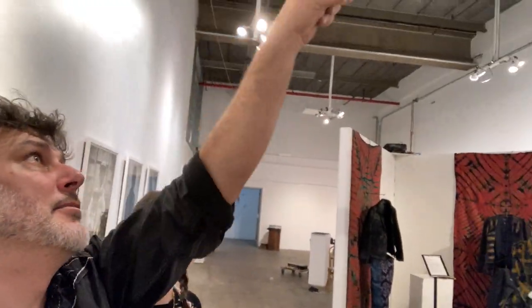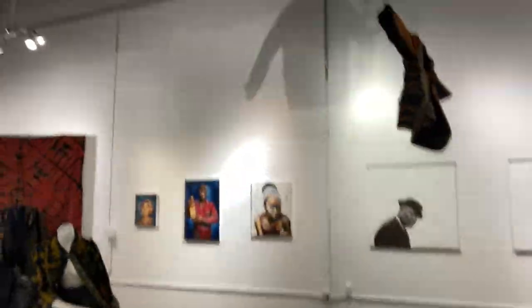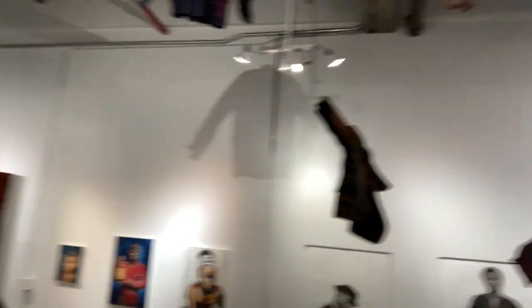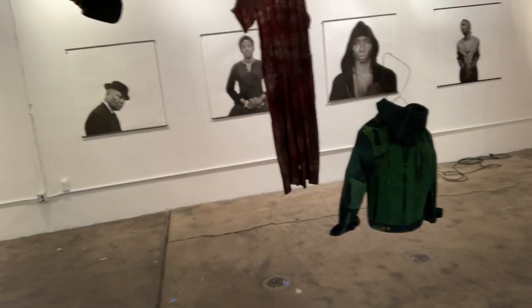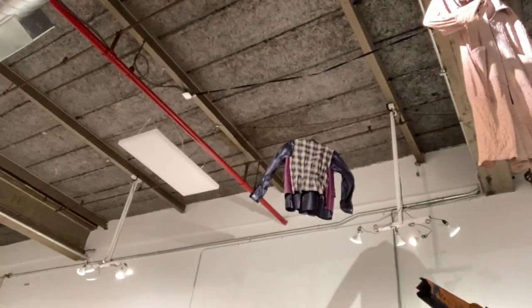The problem is, when we're lighting them from above, the shadow is going to show up on the wall, and on the lower garments, it's going to show up on the artwork. There's no way to light the garments up in the air without casting shadows on the artwork.